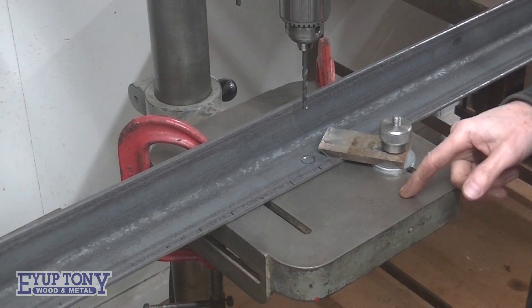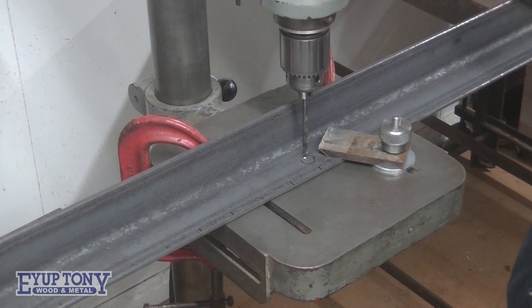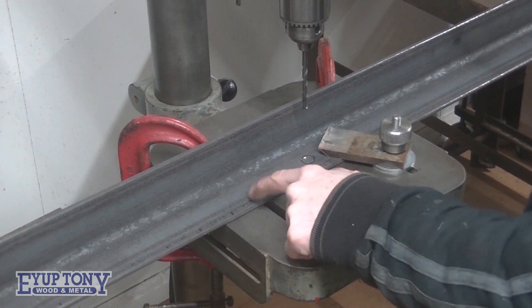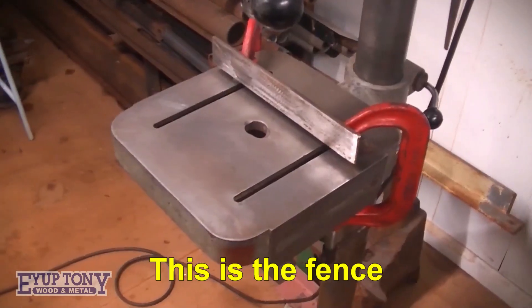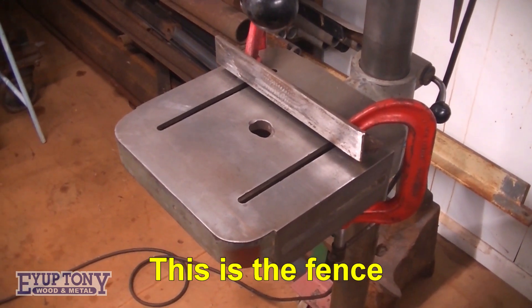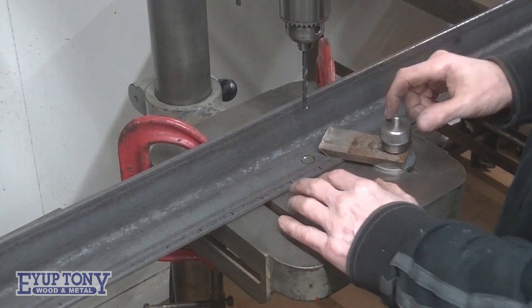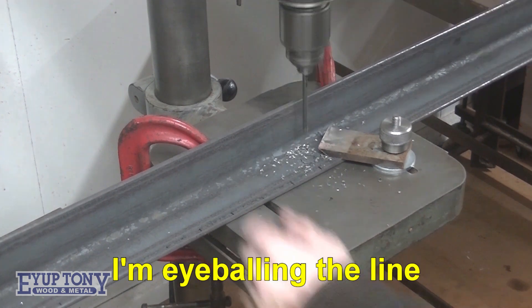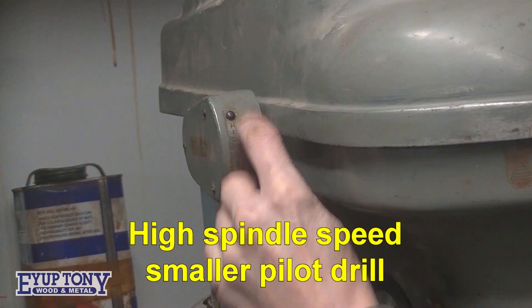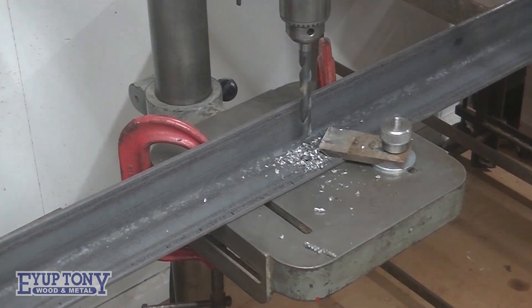I've set this up to that center punch mark I've just started there. I'm just going to bore these to the line — I don't need to punch all of these because I've set a fence up behind here, so I'm just going to run it along the fence and stop it in position.